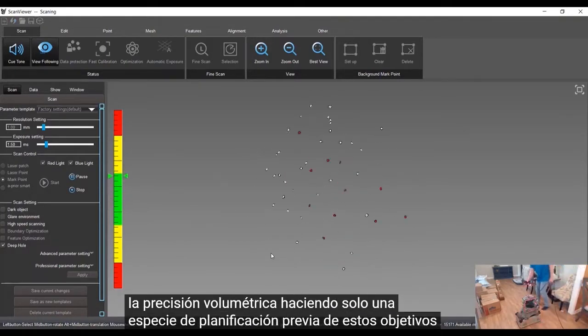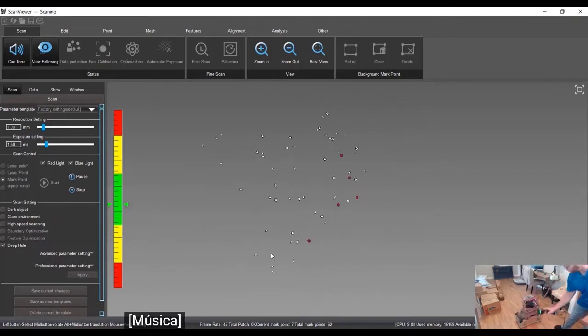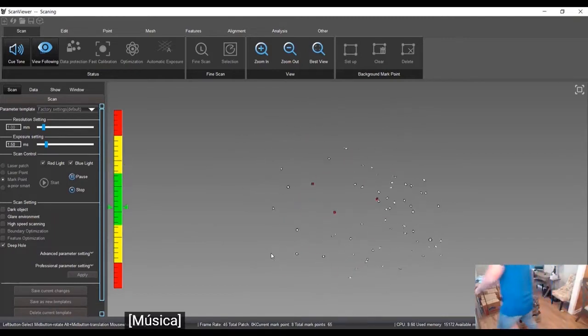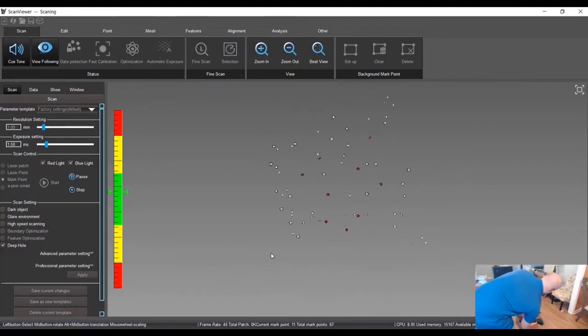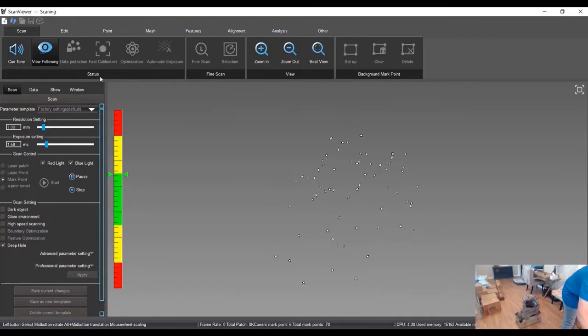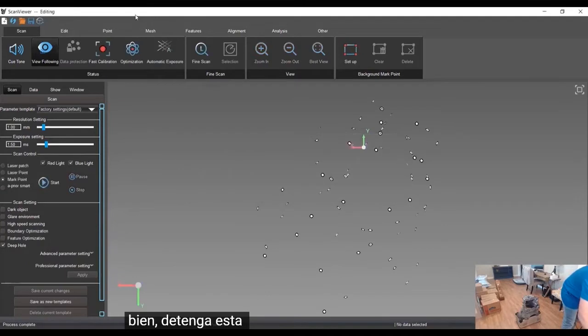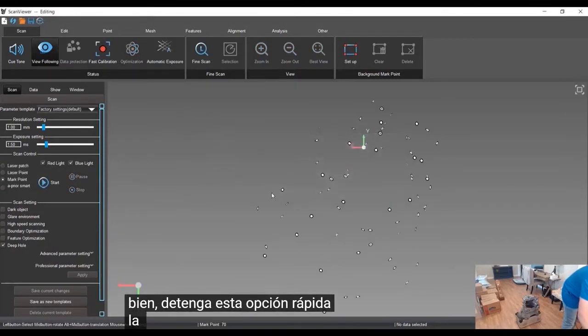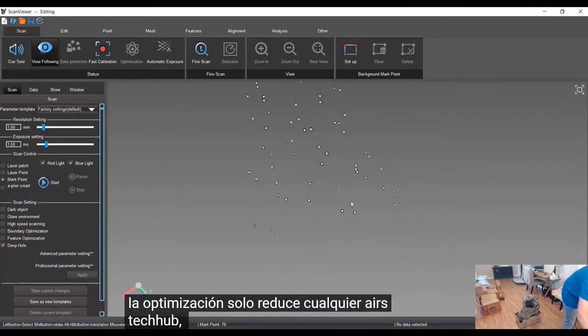We go pretty quick on that. Now we're going to stop this scan and do a quick optimization just to reduce any error stack-up.